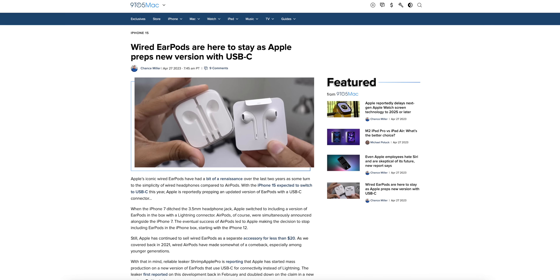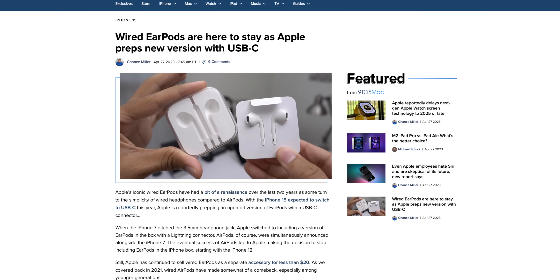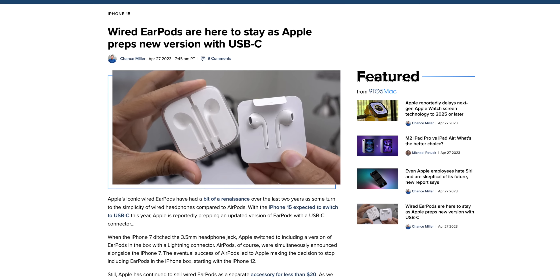USB-C is coming to the iPhone 15, but what if somebody doesn't have AirPods and they want to go to the gym and listen to music, but all they have is wired EarPods with a Lightning adapter? How are they supposed to listen to music? Thankfully, you don't have to buy a dongle, because Apple is apparently mass producing USB-C EarPods as we speak.